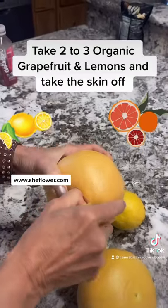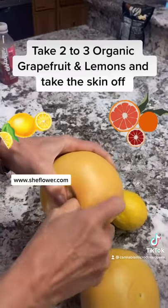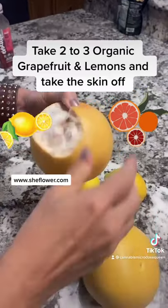So you want to start with two to three organic grapefruit and lemons, and you want to just peel the skin off. We're only working with the skin today.